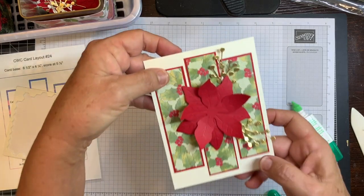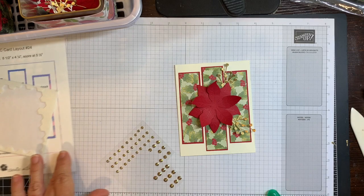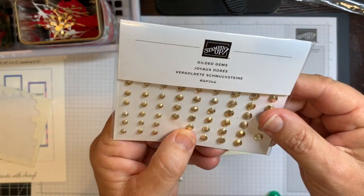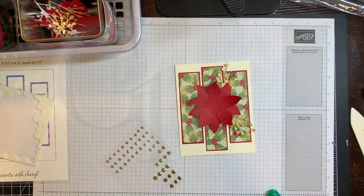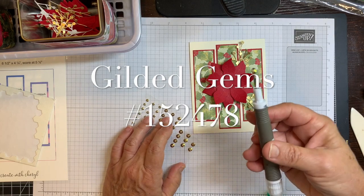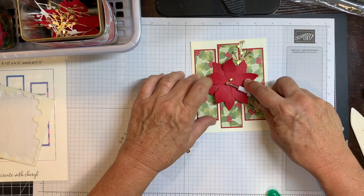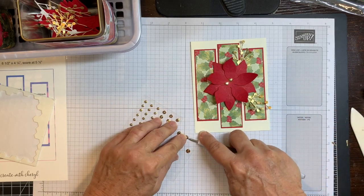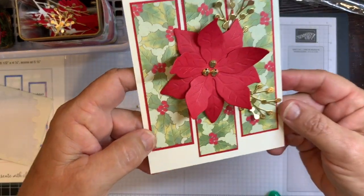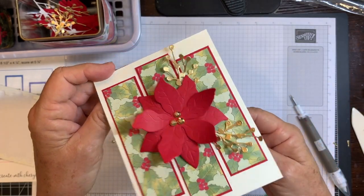There you go — it's pretty. I'm almost done. I need some sparkle in the middle and I'm using gilded gems — that's what they're called. You just grab them using your Take Your Pick tool and I'm just going to put three of them on here. So there's my finished card and it's so pretty.